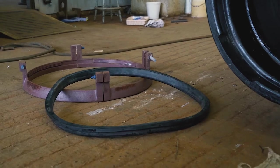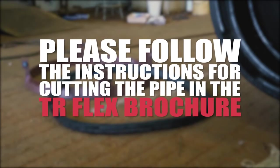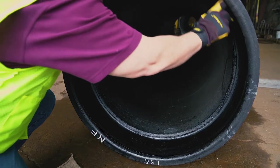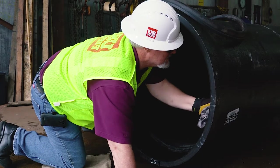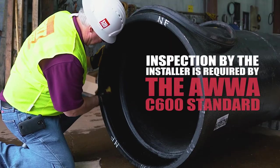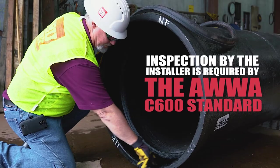Prior to installing the TR Flex gripper ring, please follow the instructions for cutting the pipe in the TR Flex brochure. Start by inspecting and removing dirt, excess asphalt coating, or other material in the heel retaining groove and gasket seat that can prevent the gasket from being properly installed.